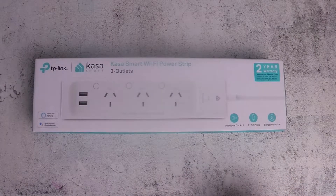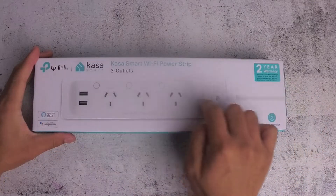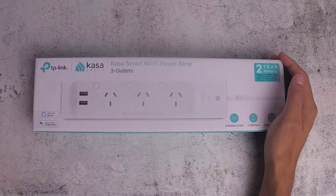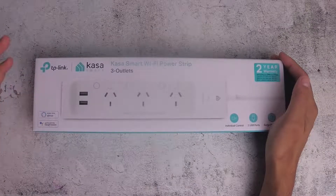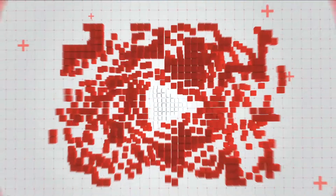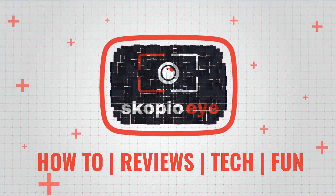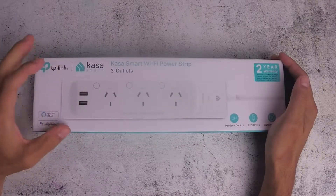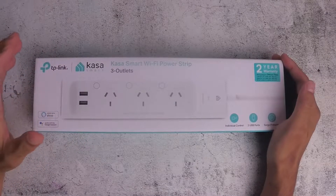Hello everybody. In this video I'm going to be unboxing this TP-Link Kasa Smart 3-outlet power strip. It's Wi-Fi enabled, works with Alexa and Google Assistant, and it also has two USB ports at 5 volts and 2.4 amps.